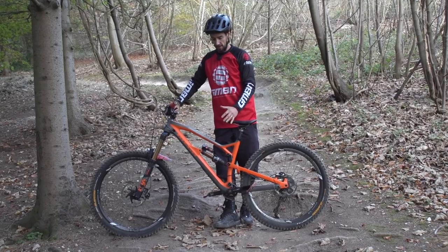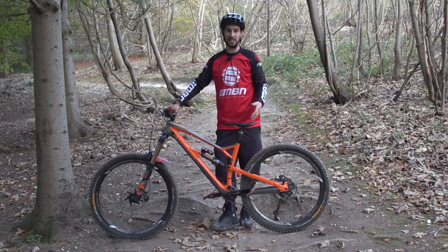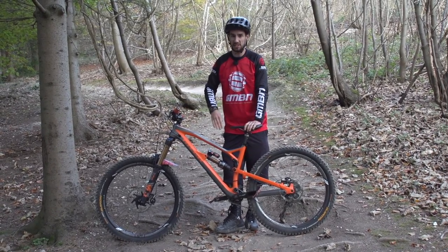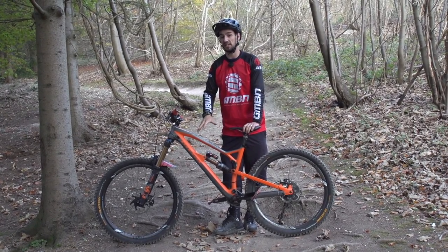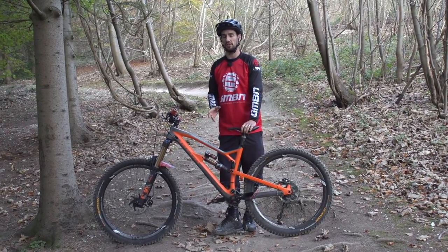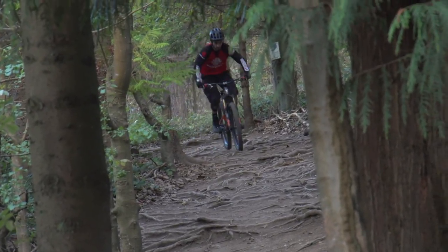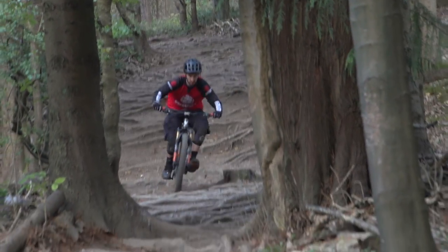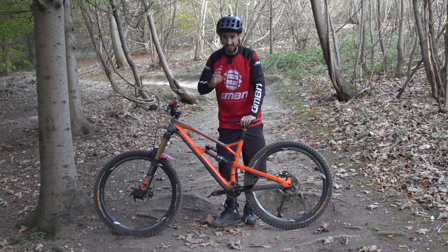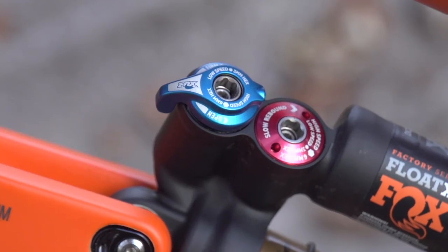This is my Nukeproof Mega, and I've got lockout options on the front and rear. This is an enduro bike — 165 millimetres of travel. It feels like a mini downhill bike, so I do take it on rides where there may be one big climb and then a pretty much downhill track, then that big climb back. It's by no means a cross-country ride where I'd use a lockout on and off a lot. With this, it's either one or the other — I open it up for the downhills and close it for that big climb back to the top.